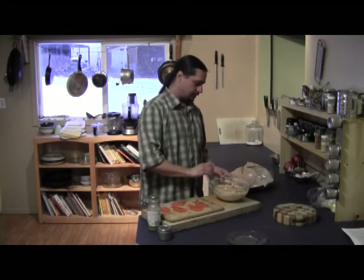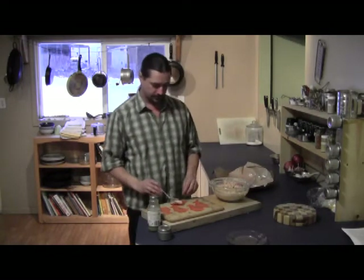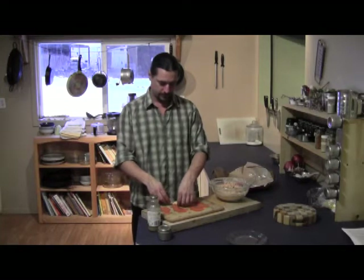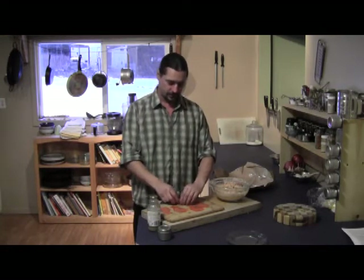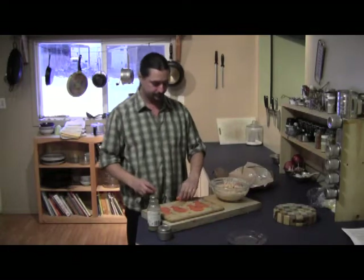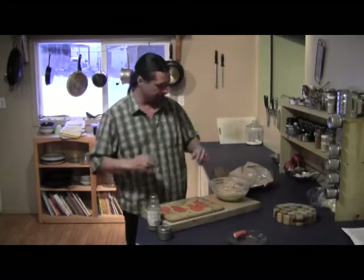This is a pretty popular appetizer with the people I hang out with — we get together for potlucks and stuff, and it's one of the first things people ask me to bring. So it's pretty easy to make.